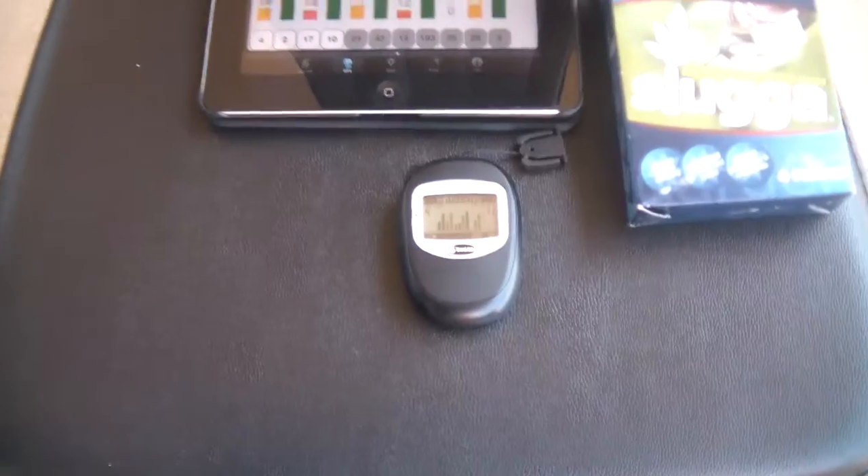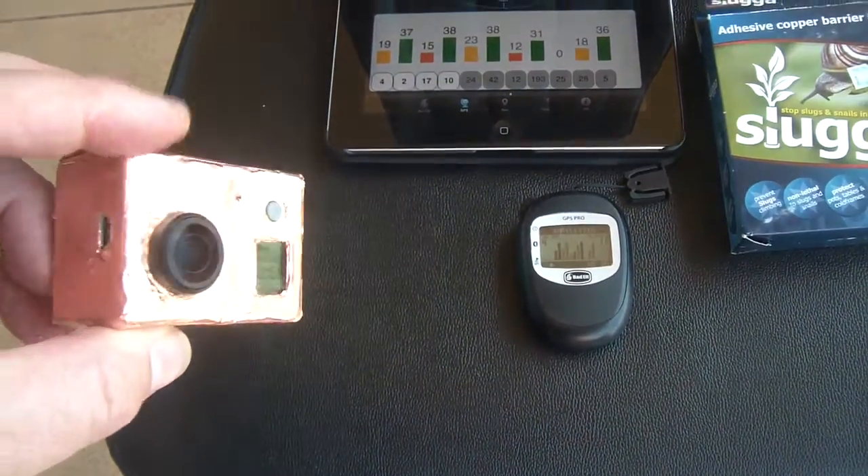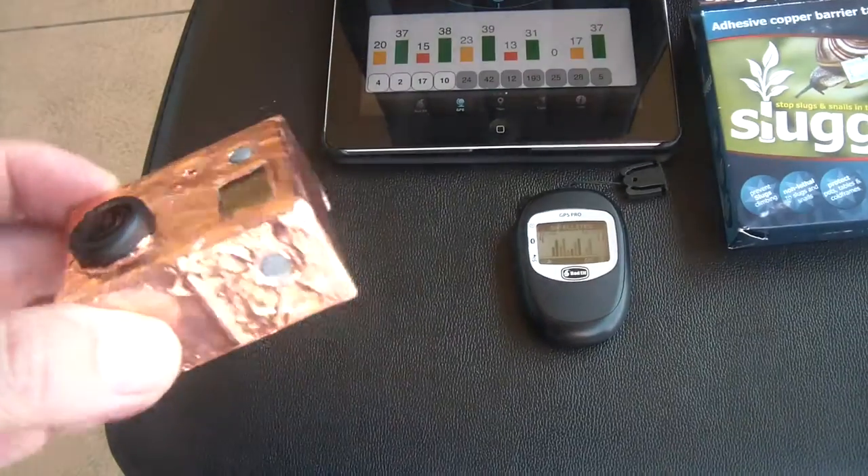I'm really happy to say that it has made a phenomenal difference to the interference coming out of the GoPro. It's virtually all but eliminated it.